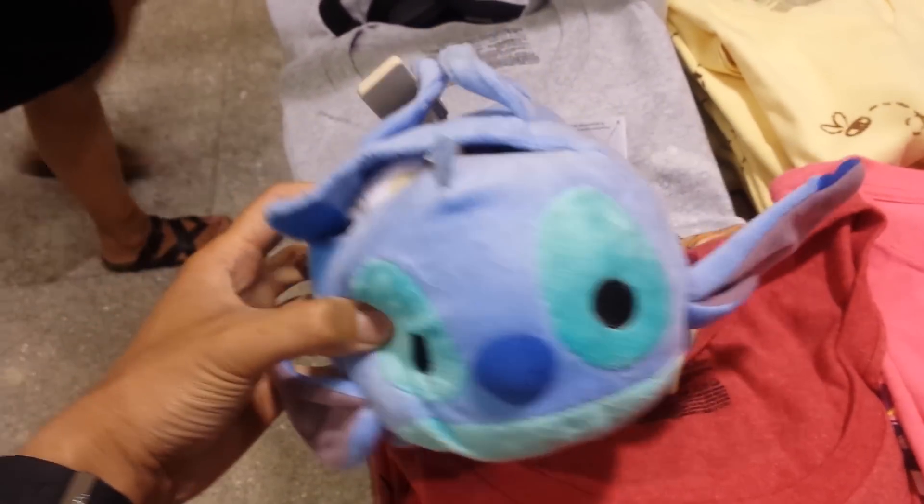Hey, what's up YouTube? California Collectibles here. I'm here at the Disney Store. Check out this really cool medium-sized Stitch Tsum Tsum.